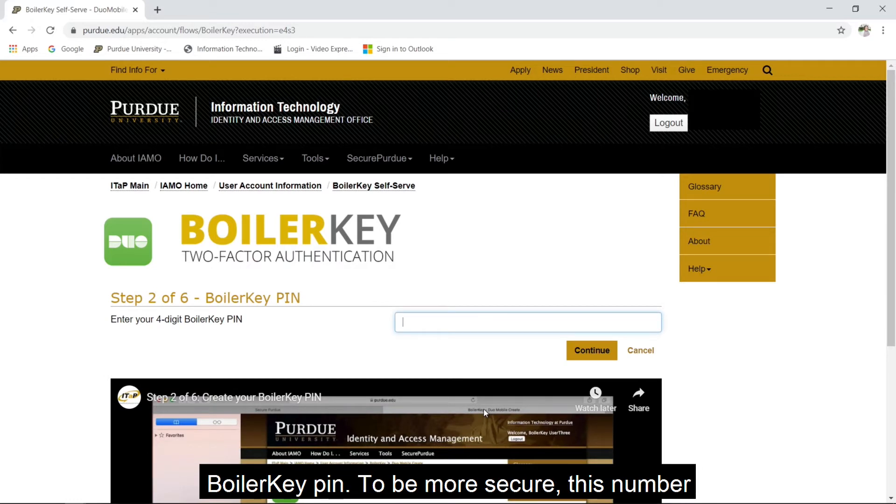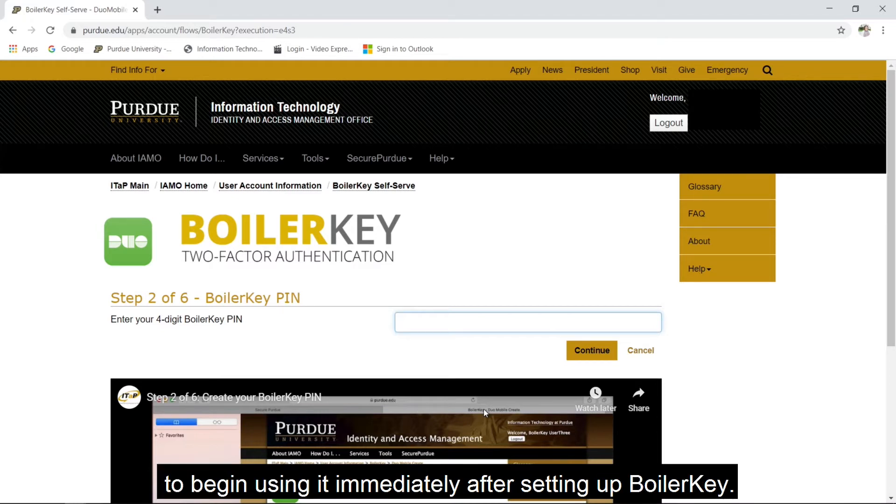To be more secure, this number should not be the same PIN you use for banking, or be easy to guess, like 1-2-3-4. Remember your PIN, because you will need to begin using it immediately after setting up BoilerKey.